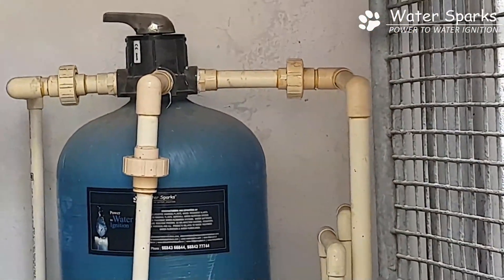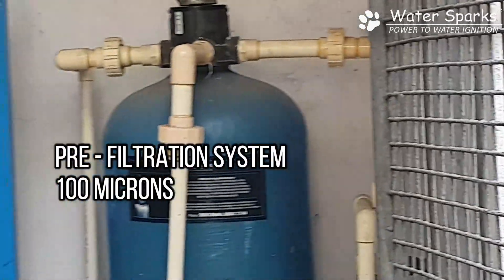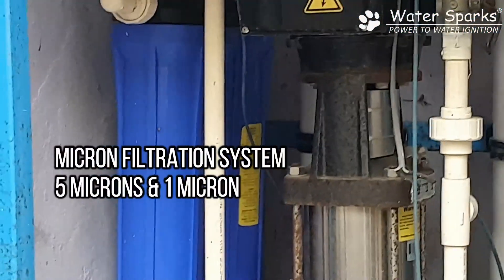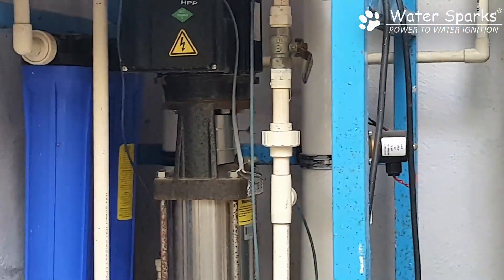Here they have a 100 micron pre-filtration system which removes sediment impurities up to 100 microns. From here the water is pushed into a micron filtration system. Beneath the plant you can see a blue color filter, which is a 5 micron and 1 micron filter.